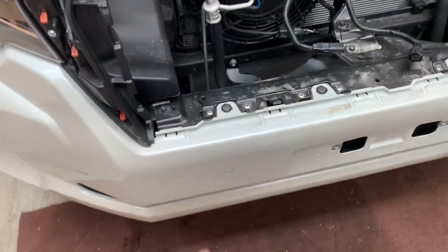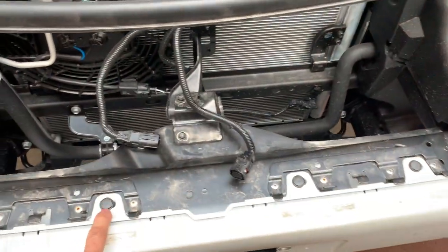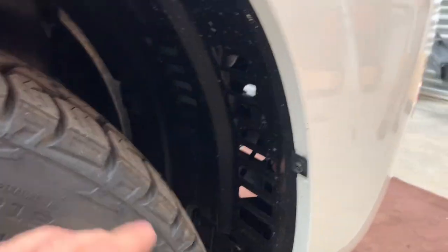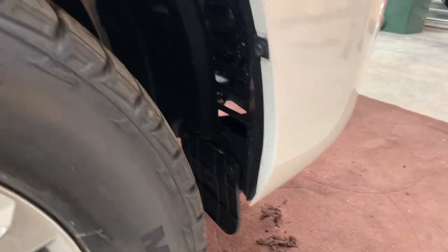Now to take the bumper off. First, take off these little clips with our trim tool — pop up the top, peel it off. Then come to the outside and remove that screw and that screw, and there are some underneath I'll show you.